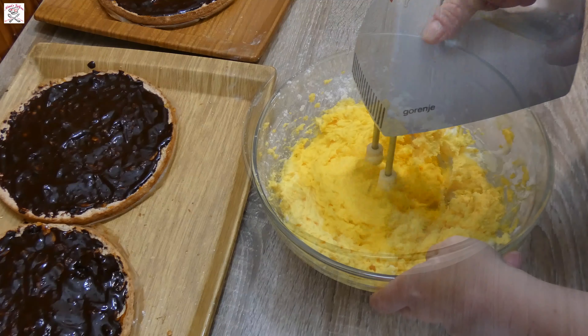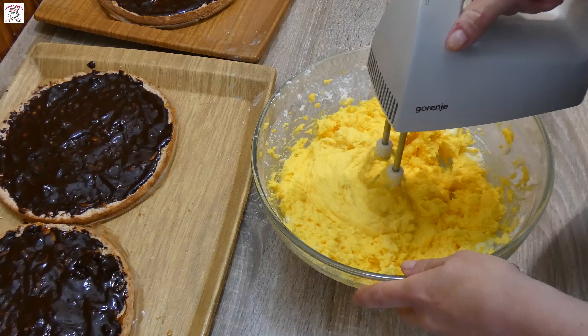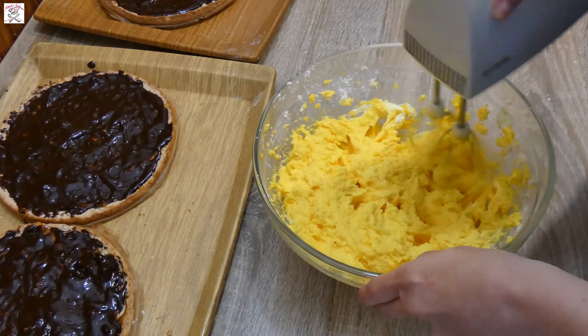Hi everyone and welcome to Nina Sofra. Today's recipe will be for one cake, very elegant by looks and by the taste, called Greta Garbo cake. Layers of chocolate, caramel and lovely vanilla cream make a cake that your family and friends will enjoy very much.